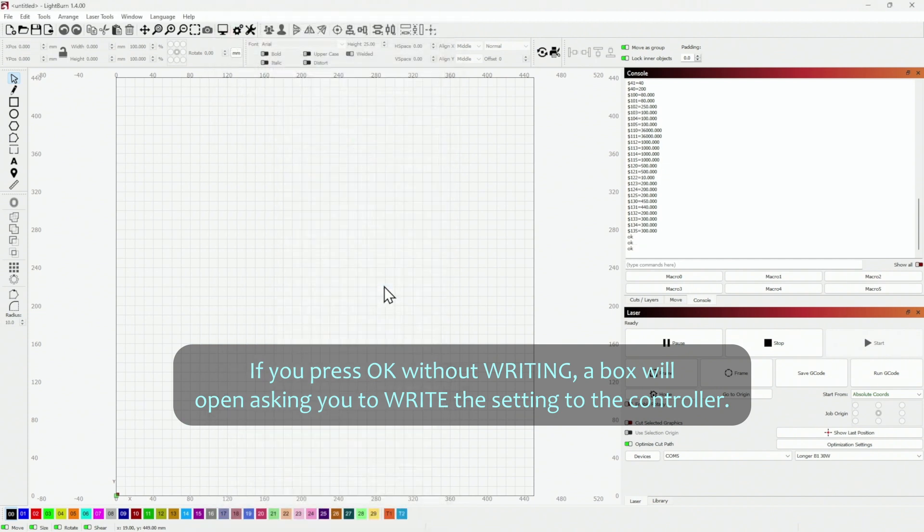Now you have to turn off your laser, move the laser head a few centimeters away from the switches, and turn the machine back on again. The settings will now work without triggering an alarm.